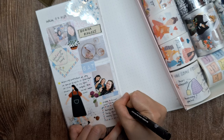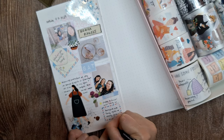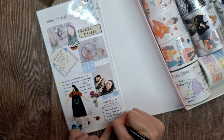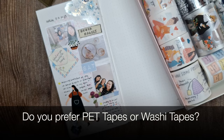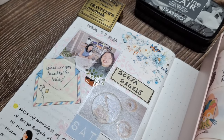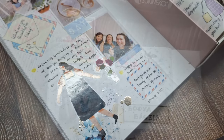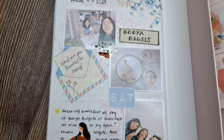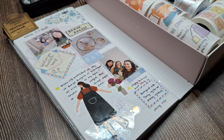Before we wrap up, I'd love to hear from you — what is your favorite way to incorporate decorative tapes into your journaling or crafting projects? Do you prefer PET tapes or washi tapes? Share your thoughts and creative ideas in the comments below. And if you enjoyed this video, please give it a thumbs up and subscribe to my channel. Thank you so much for joining me today and I'll see you in the next video. Happy journaling!